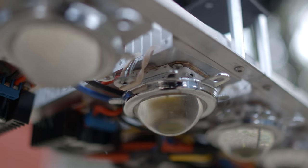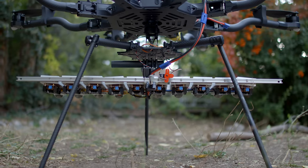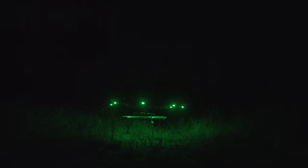I also replaced the cheap eBay LEDs with UG HiCRI LED chips that have extremely accurate color and are brighter than the previous chips. To power the light, I attached a 6S 8Ah LiPo above the two 6S 10Ah flight packs. With this setup, the Alta and the light can both run for about 10 minutes.